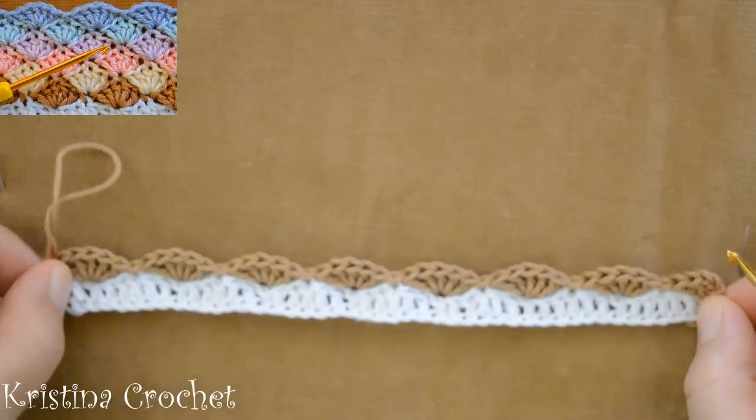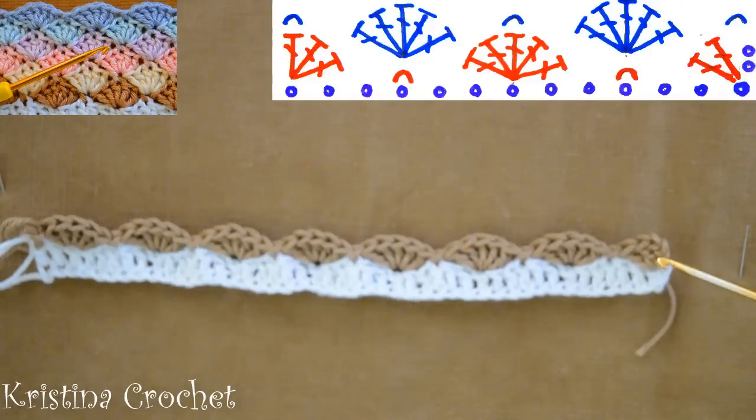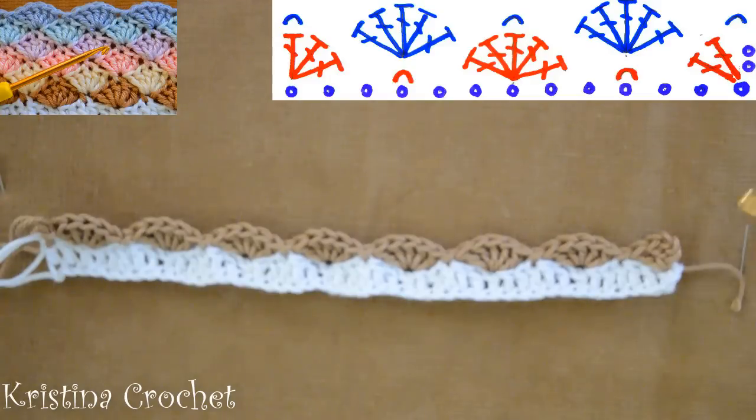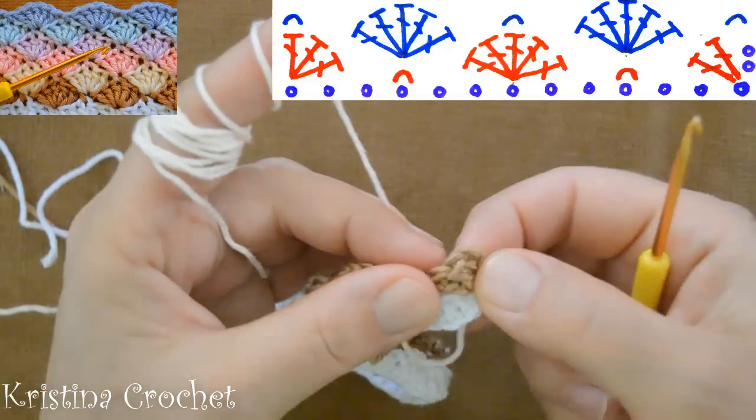First row is done. Now we start the second row. We again start on the same side as the last row. Change the yarn color.